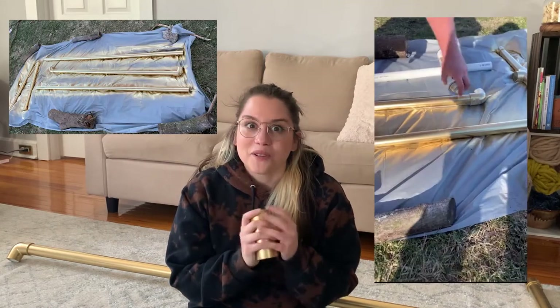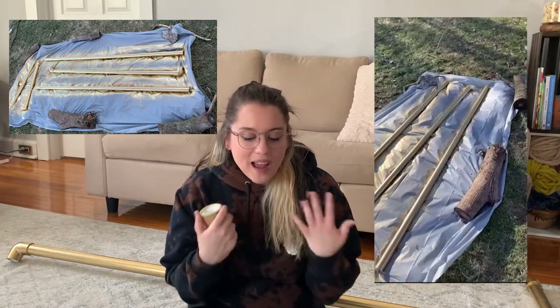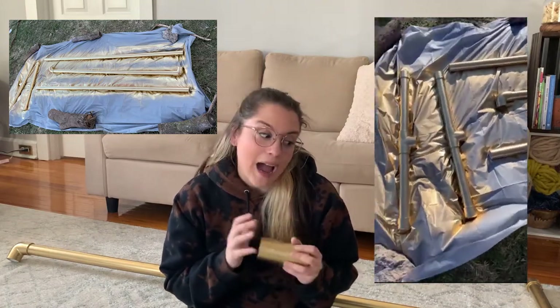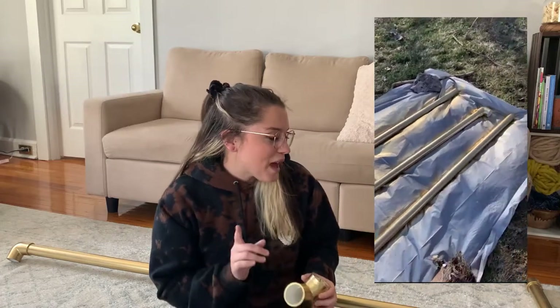You'll notice my paint is kind of worn off on some of these pieces and they're a little dirty — we've already used this backdrop. I highly recommend sanding your PVC or priming it before you paint it. I made that mistake, so some of my paint is coming off. It was 30 degrees the day we painted it so I didn't film that part. Now I'll show you how to put this together.